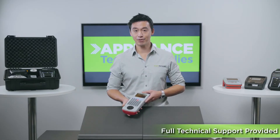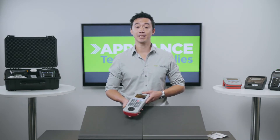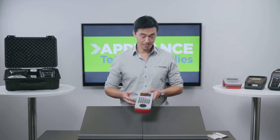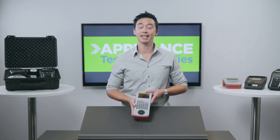When it comes to testing, the PrimeTest 300 will easily perform any tests you need. The onboard menu system is accessible through the four main selection buttons and the keyboard. This tester is an ideal choice for those looking for a comprehensive machine that can add accessories to.